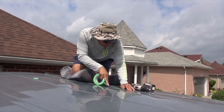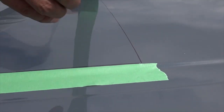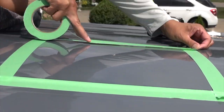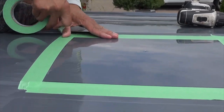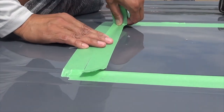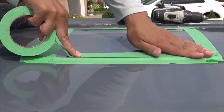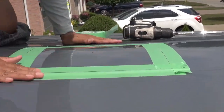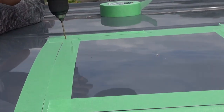Back on the roof, I start to tape up my cutting line. I do not tape over the line — I tape to the left and right side of the line. Then I proceed to drill the holes on the four corners on the inside part of the box.